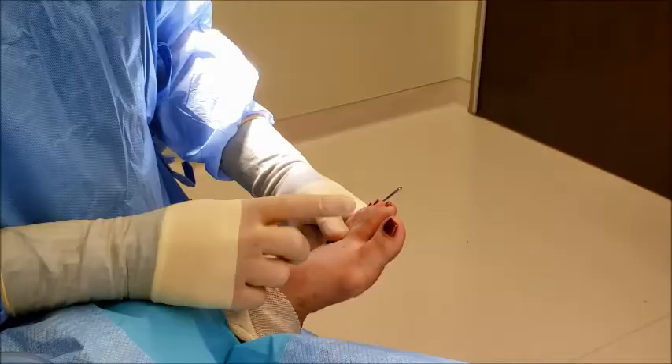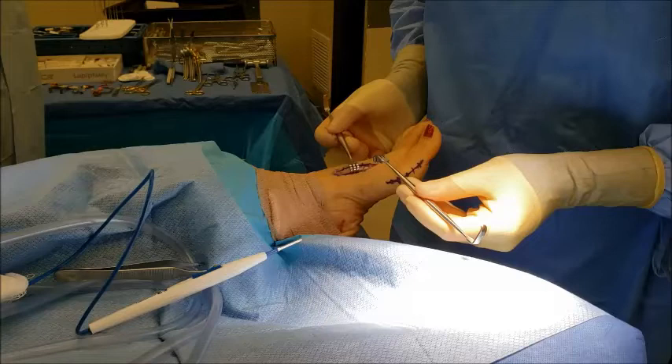This procedure, lapoplasty, allows us to correct the angular deformity as well as the rotation of the first metatarsal, therefore restoring the joint to more normal function.